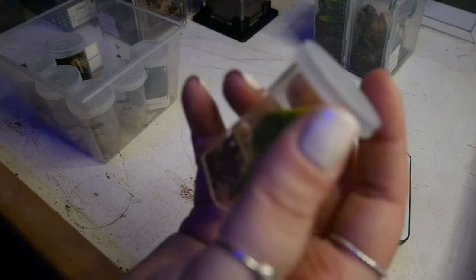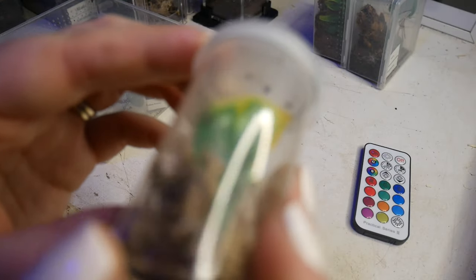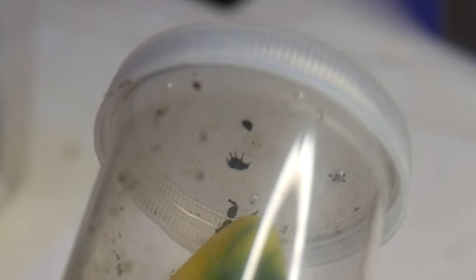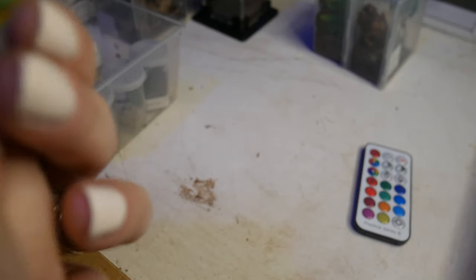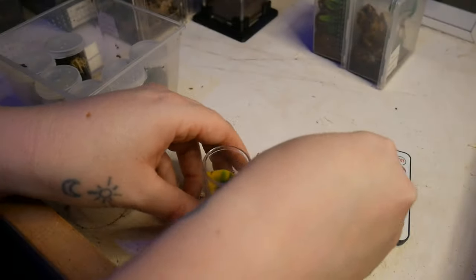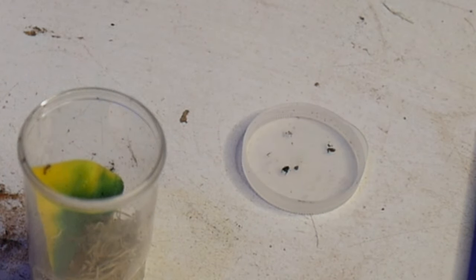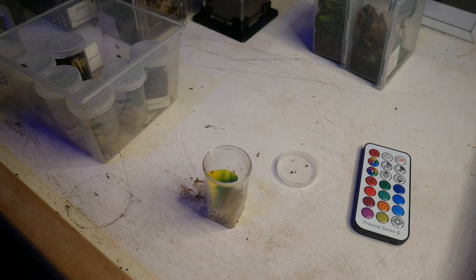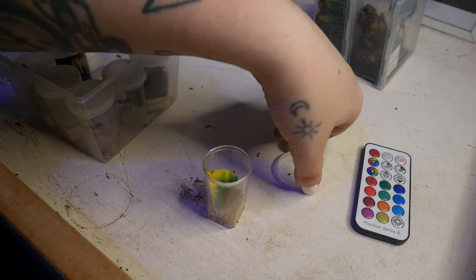In here is a baby Phidipus Regis, which you can kind of make out on the roof of the tub. They're looking really great actually. This is one of the few that I've bred myself that I'm keeping back, so I'm super careful with these because they're so, so fragile.